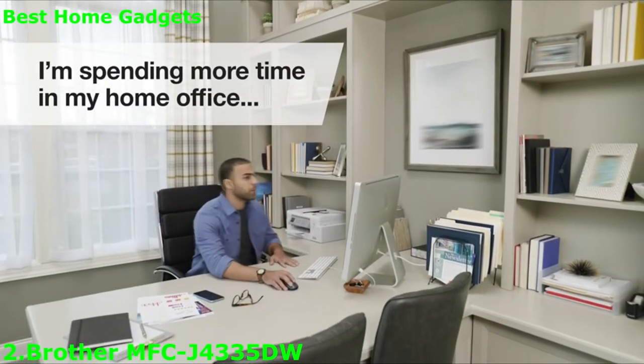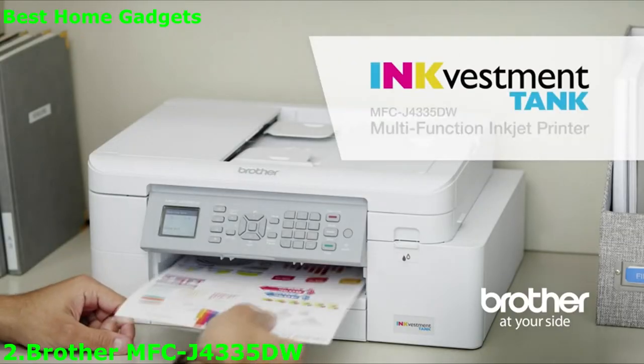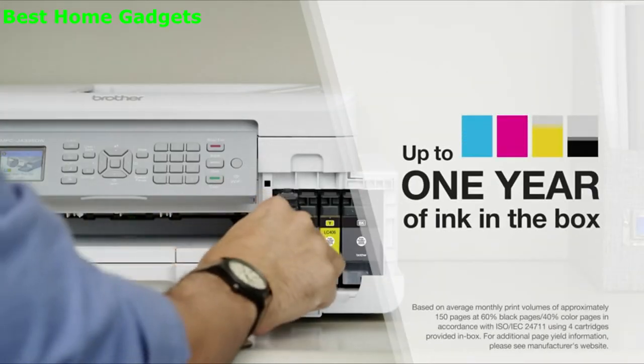I'm spending more time in my home office these days, and it's great to have a reliable printer to keep my work hours productive. That's why I chose an InkVestment Tank printer from Brother. It gives me up to a whole year of ink right in the box.